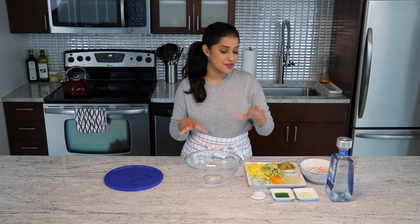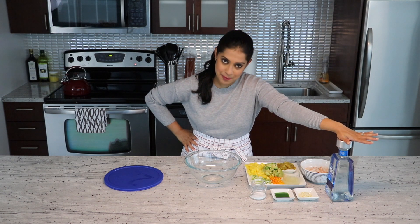Ceviche originates from Peru but it is now really popular in many Spanish or Mexican restaurants. Traditionally made with raw fish or raw scallops, I am replacing the raw fish and scallops with some shrimp and they will be cooked. Now, this recipe screams summer. You can take it to a summer barbecue and everybody will love it — at least my friends love it — and I spike it with a little tequila. Where there's lime, where there's summer, there has to be tequila, at least for me. And you can skip it if you are serving it to the kids.